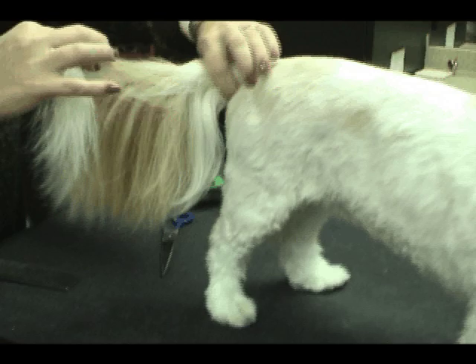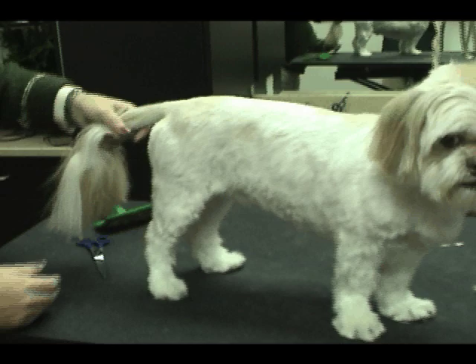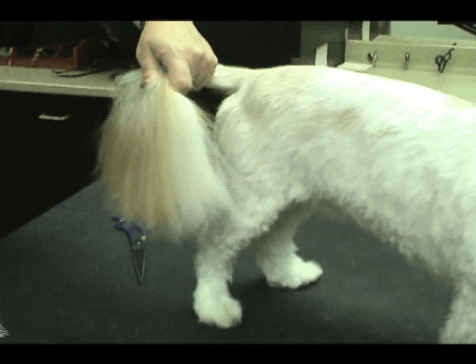We've got a little Shih Tzu with a tail that just needs to be a little trimmed up. This is a very close trim on a dog that's got a very challenging coat to work with, but it's looking a little straggly. I'm going to show lots of different ways you can shorten and neaten a tail.